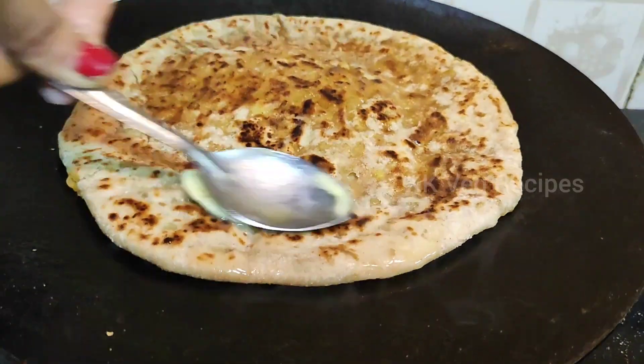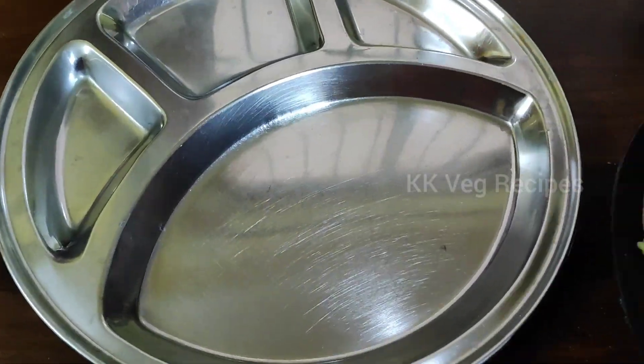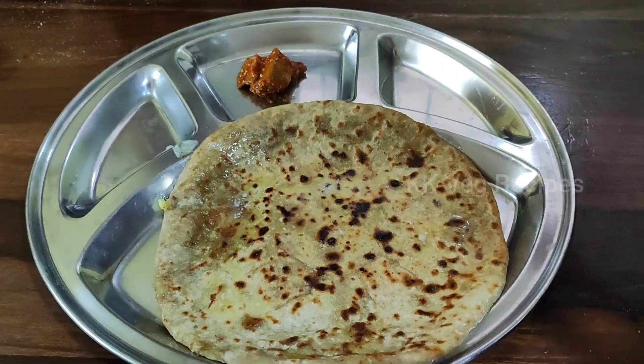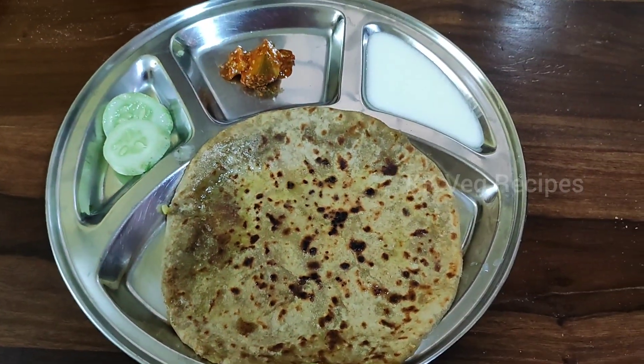The cheesy aloo paratha is roasted nicely. Remove the paratha from the tawa and serve hot. Repeat the same steps to make more parathas. Serve cheesy aloo paratha along with curd and mango pickle.